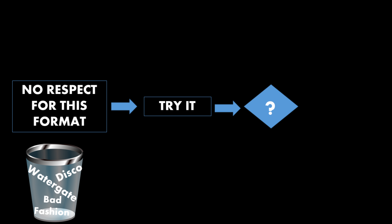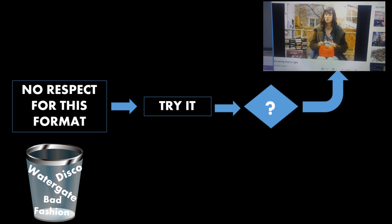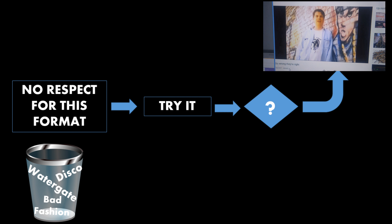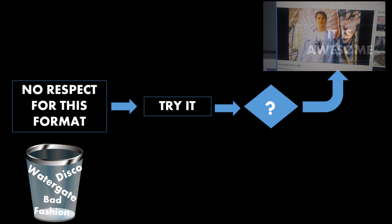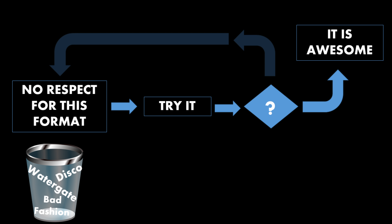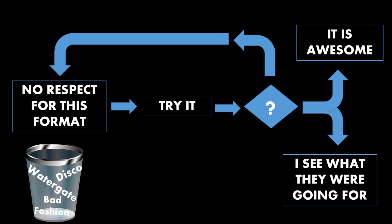I could turn into one of these type of super fans. This lady is part of an hour-and-a-half documentary — I'll put a link below — about how great 8-tracks are. Believe it or not, there's a documentary on YouTube dedicated to people who love 8-tracks. Or I could just continue to have no respect for this format. But the reality is, at the end of this, I can kind of see what they were going for.